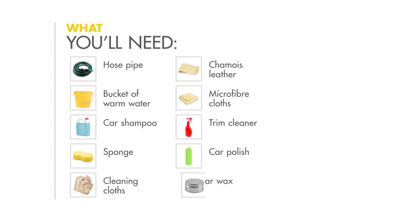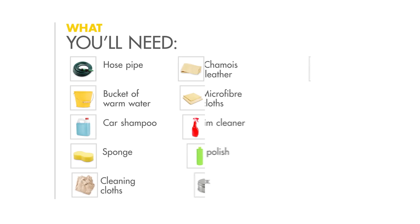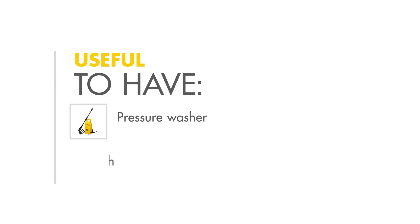You'll also need some car polish, some car wax, window cleaner, a window blade, a vacuum cleaner, and a pair of gloves. These also might help: a pressure washer and an alloy wheel brush.